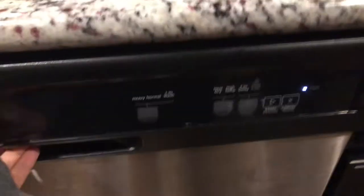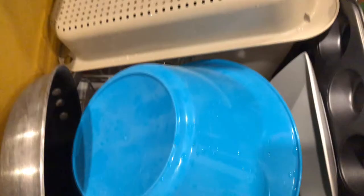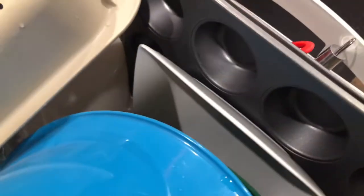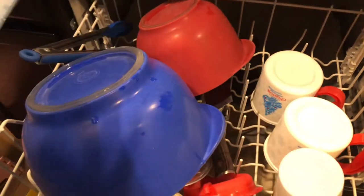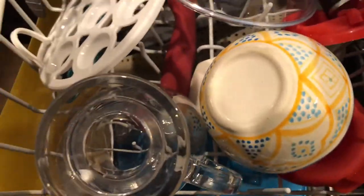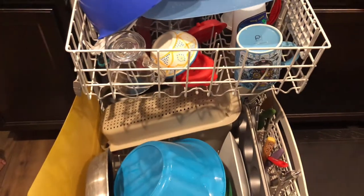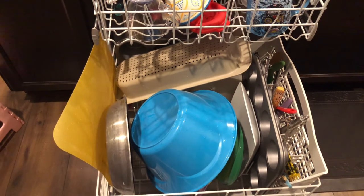Moment of truth for round two — you can see it says clean. Let's pull this out. There does look to be water still on my strainer and some here on this blue bowl, but these look fairly dry on the side. Let's pull out the top shelf. This cutting board seemed to collect quite a bit of water underneath it, but it does look like it has dried a little better. The cup doesn't have any wet spots. So while not perfect, I do think the rinse aid has helped a little bit — instead of drying 0%, it's probably at about 70% now.